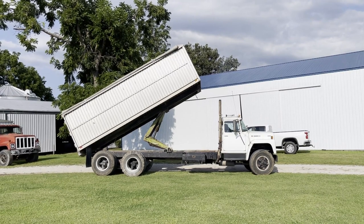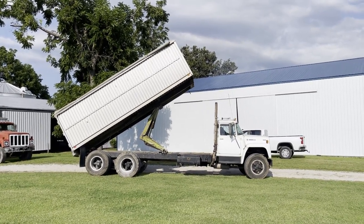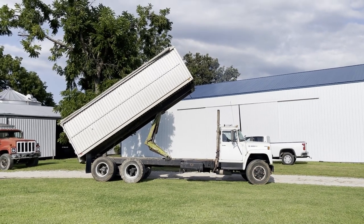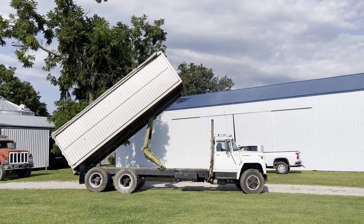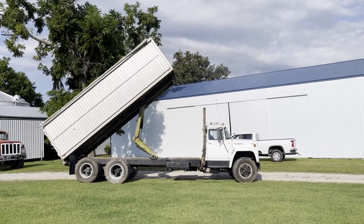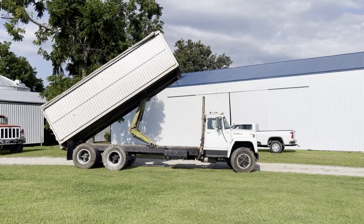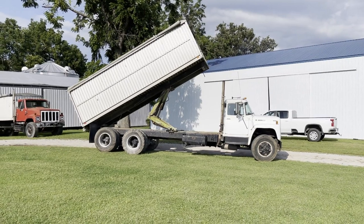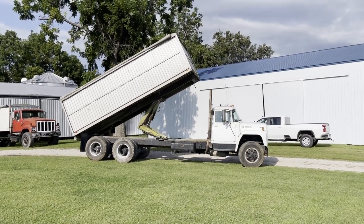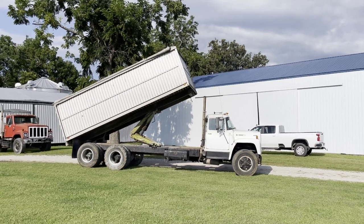That DT 466 is nice running. I've got plenty of pictures here with the listing, guys. It's got the Dayton wheels. It's a nice sounding truck.